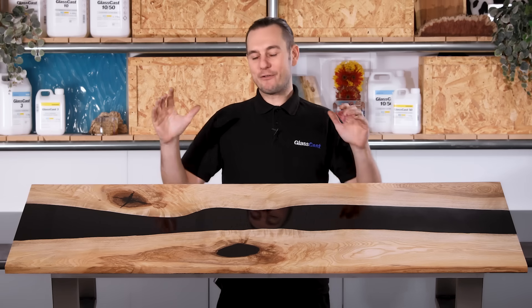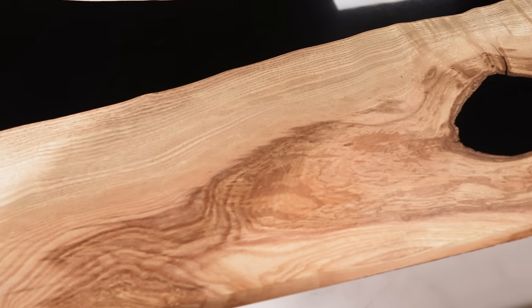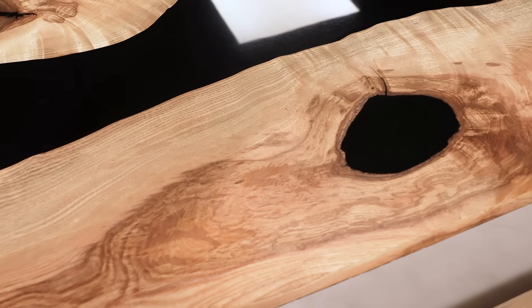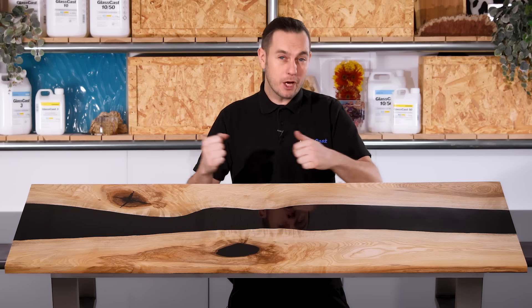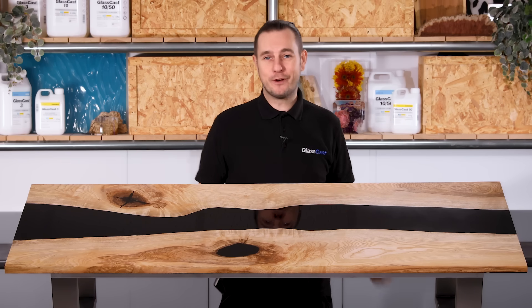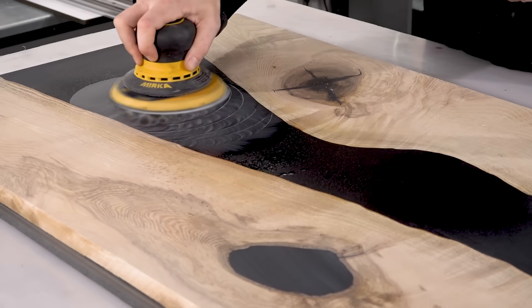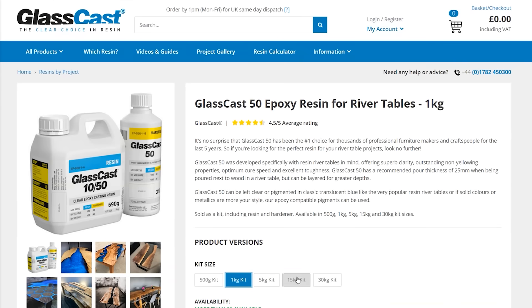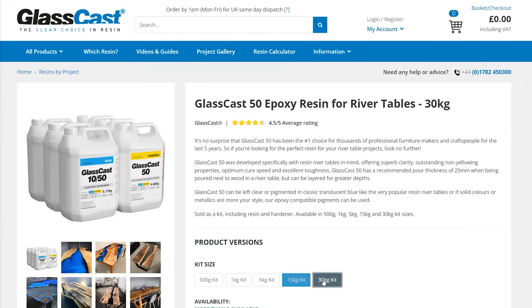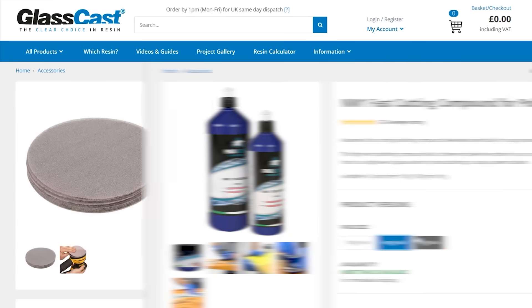So there we have it — our finished river table, and I absolutely love how this one's turned out. That classic combination of the natural grain and lines of these live edge planks against the sleek glossy black resin. The best part of all: by encapsulating that plywood core I've created this stunning table using a third of the resin — that's a third of the cost and a third of the resources. The GlassCast 50 resin was a joy to work with and is absolutely perfect for a project like this. It's available from glasscastresin.com along with everything else you've seen me use today, including the pigments, spray wax, abrasives, and polishes.